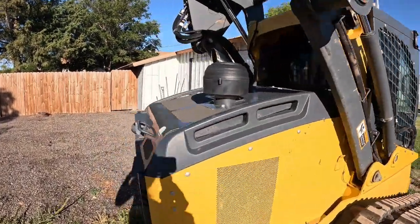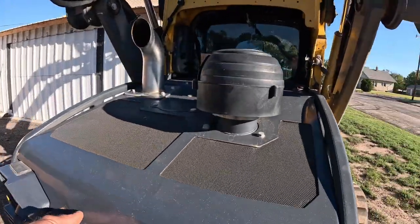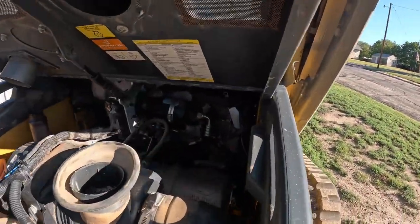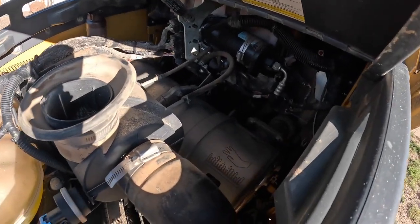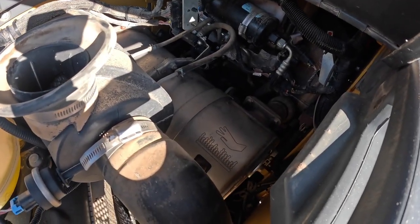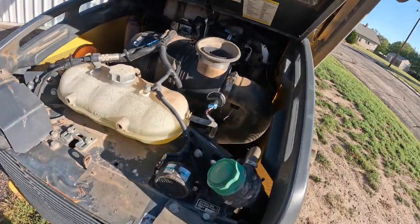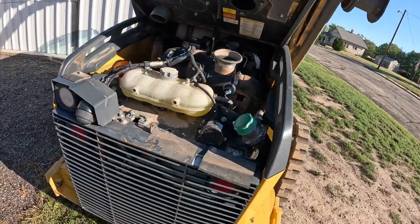I have a clogged diesel particulate filter. That little feller back in there — let's see if we can get that out of there and clean it.